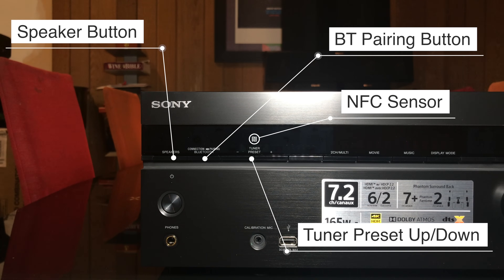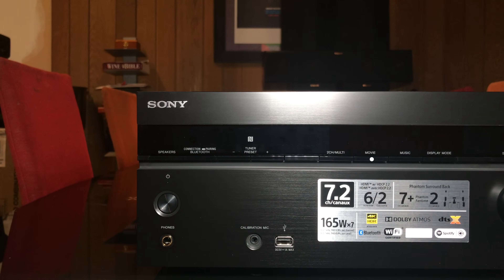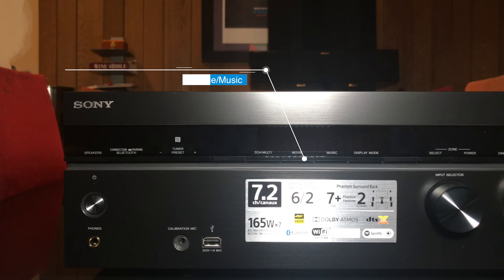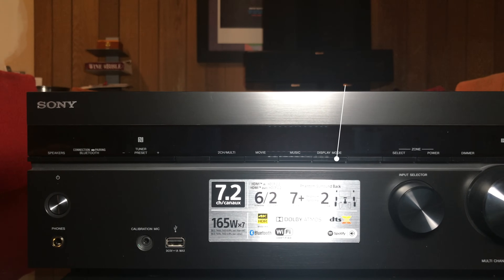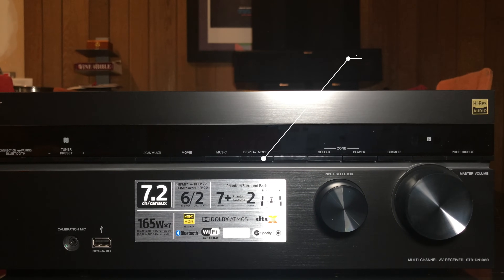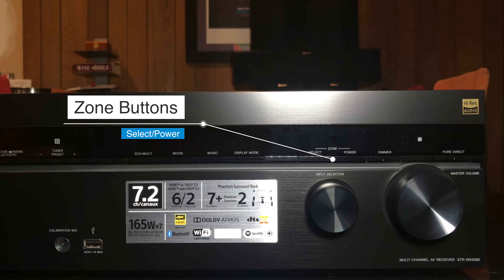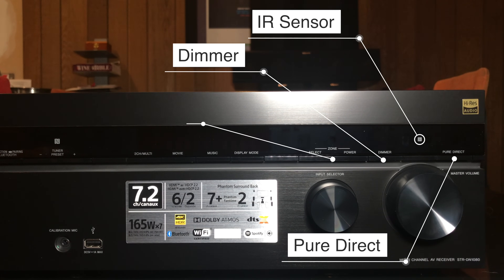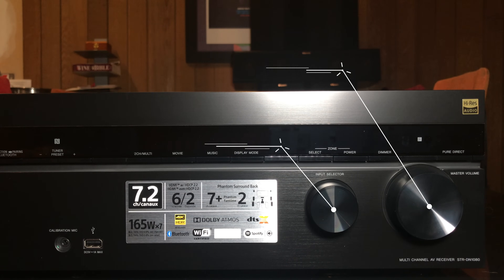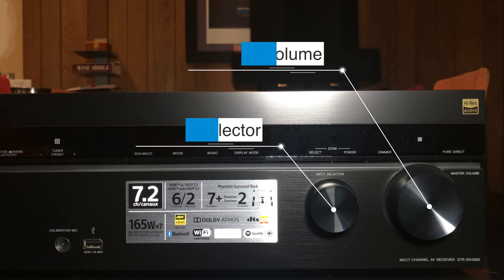Now in the top part we have a speaker button, Bluetooth pairing, an NFC sensor, and tuner presets up and down. In the center we have a sound field selector — two channel, multi, movie, and music — so depending on what kind of content you're listening to, you can change the sound field. There's also a display button which changes the front AVR display to show the current input or the decoding like Dolby Atmos. Moving on we've got zone buttons, select and power, dimmer, IR sensor, and a pure direct button. And last but not least we have two big knobs: one is the input selector and one is the master volume.